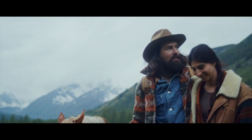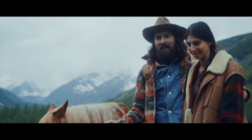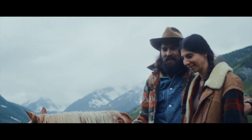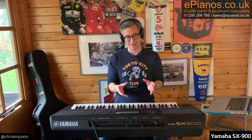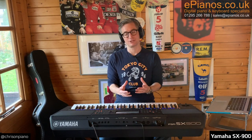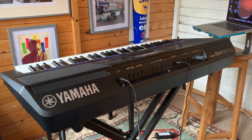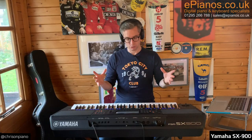Hello, Chris from ePianos here, another video for you from The Shed. If you've ever felt like making your own TV or movie style soundtrack but you're not quite sure where to start, then this keyboard here might provide an answer for you. Because it not only makes it very easy to do, but the quality of the sound is something else. You really only need minimal inputs to produce a professional quality TV movie style soundtrack.